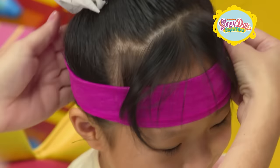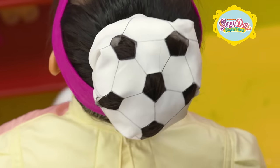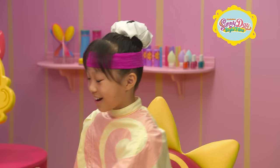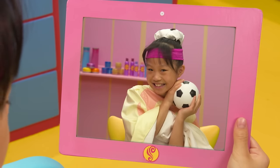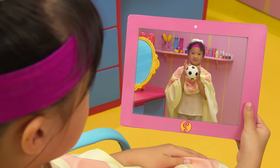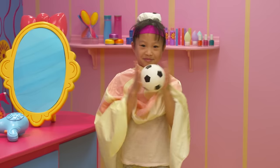How about a sporty headband to complete the look? Are you ready to see your awesome new hairstyle? Take a look! Wow, my hair looks great — just like a soccer ball! I love it! Score!